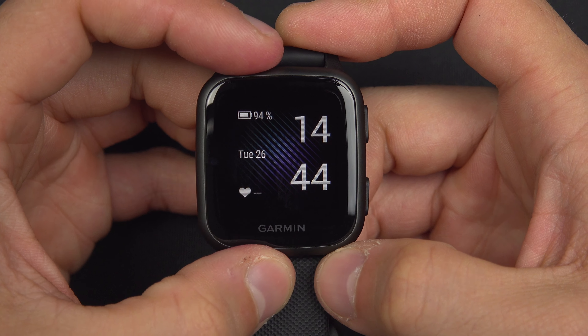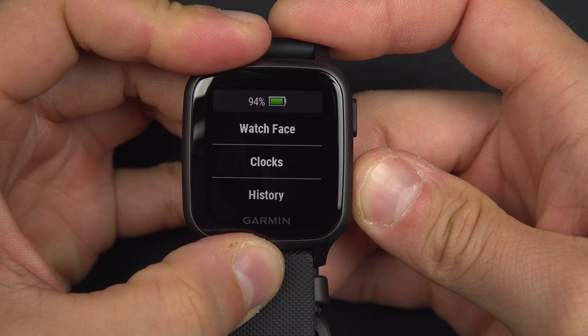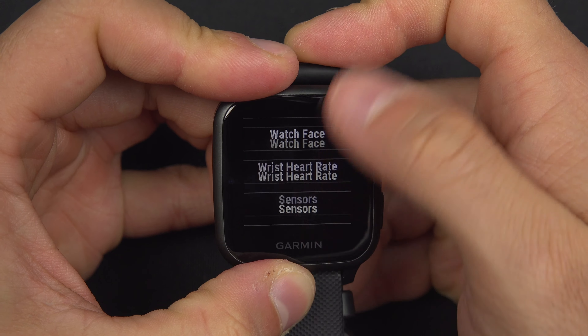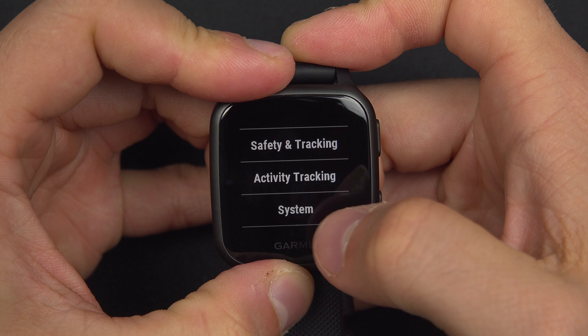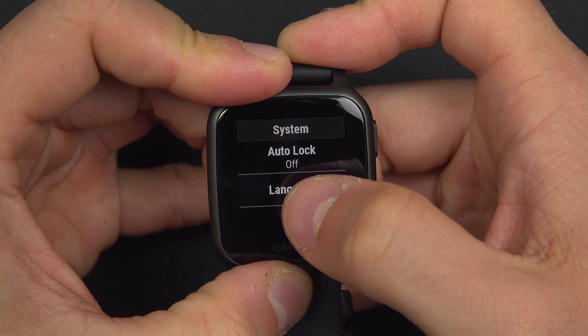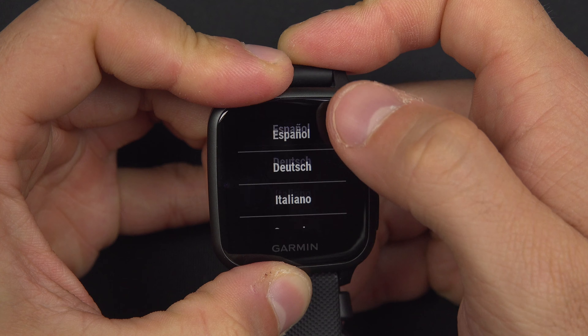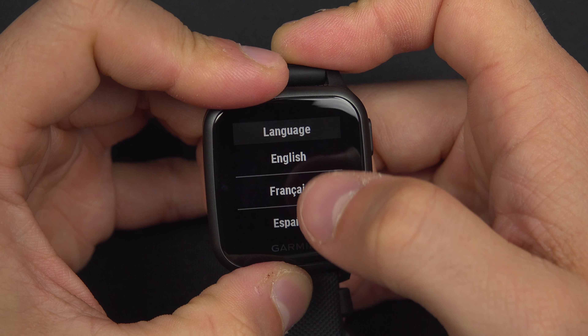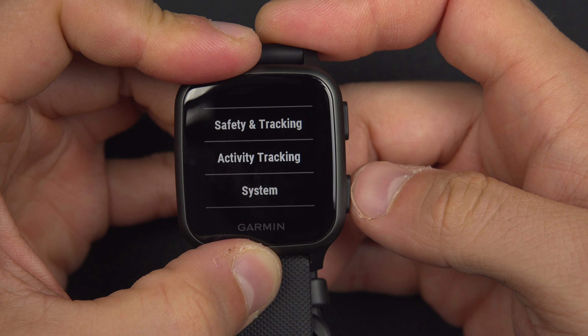To change the language on your Garmin Venu, press and hold the lower button, then scroll down to the gear. Then scroll down again to system, which is the very last option. From here you can choose the language you want from that list.